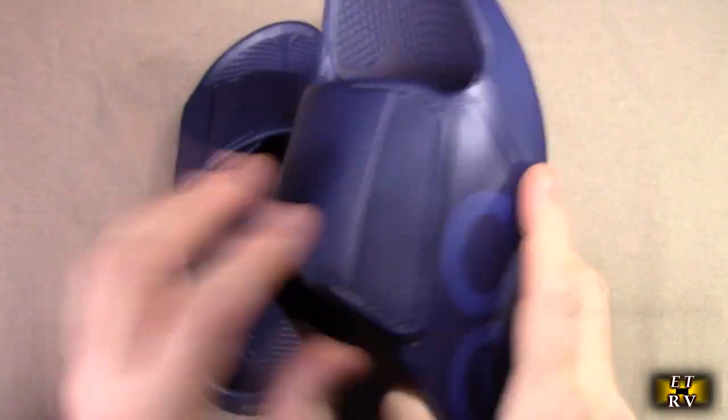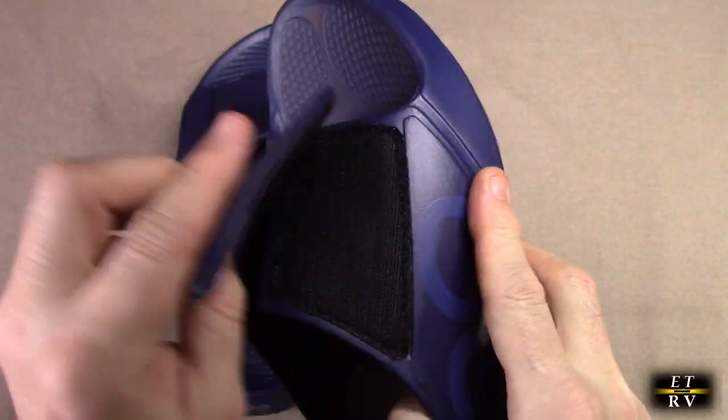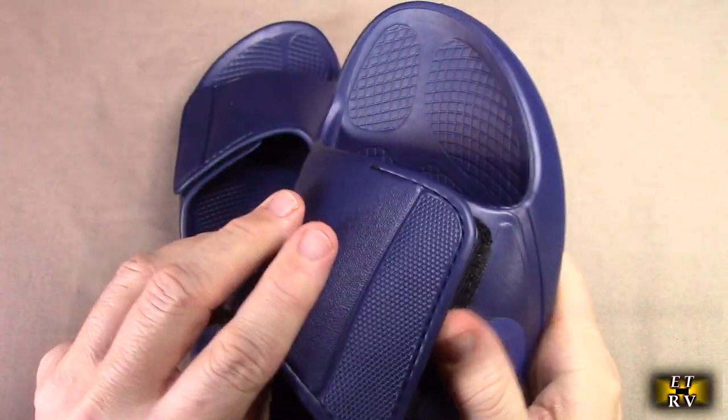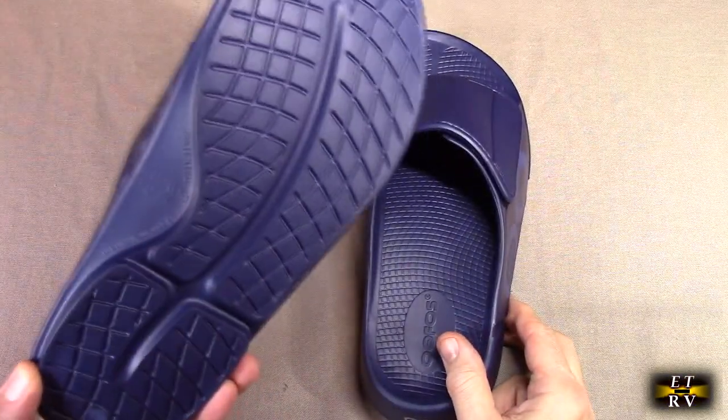Here's the adjustable strap. It's got a whole section of Velcro, so you've got the range from all the way to there, and it's all soft on the side that touches your foot. This is really amazing that you can adjust it totally.